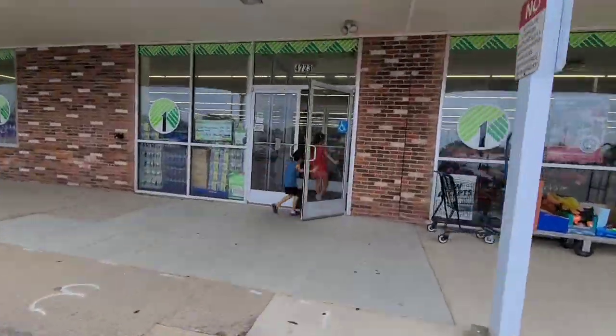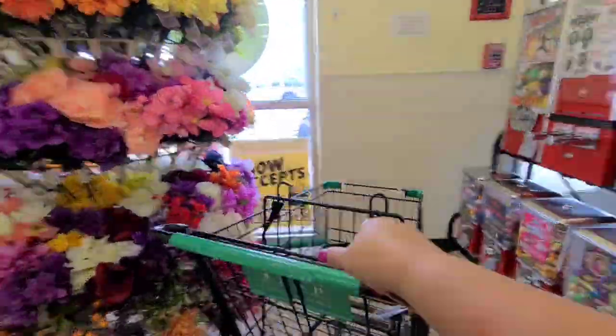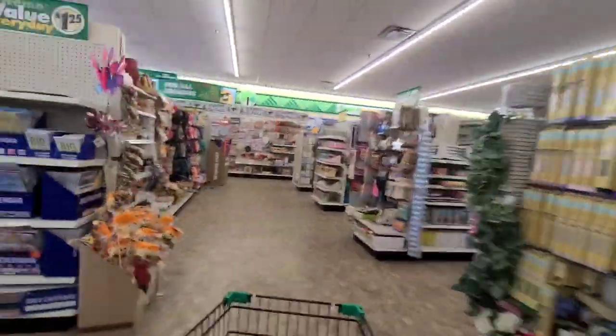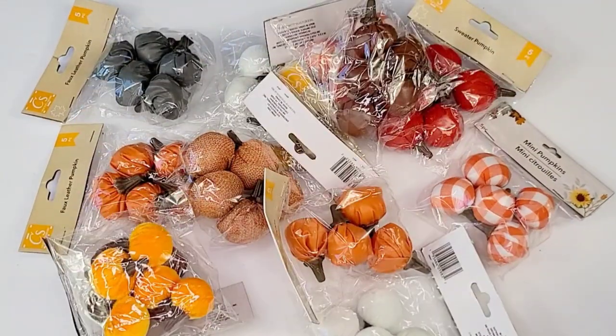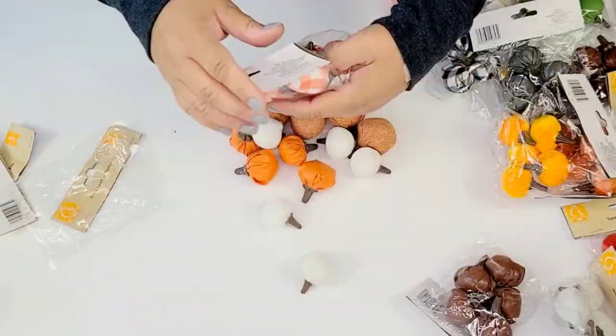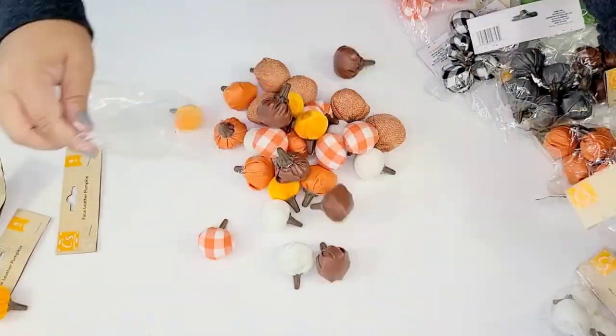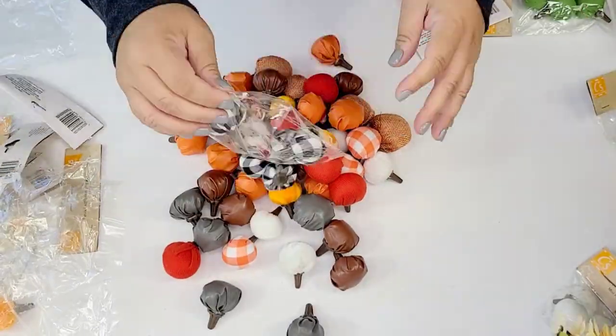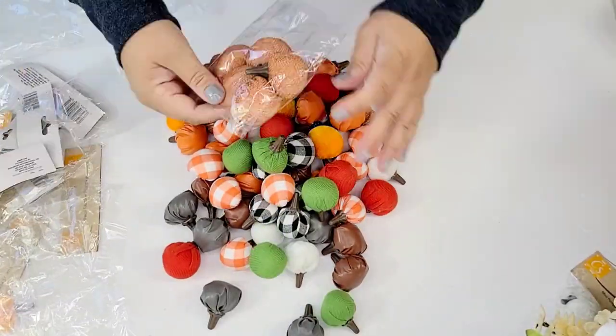Heading over to Dollar Tree is always fun, but it's even more fun when it is to purchase fall decor and fall crafting items. I love crafting for fall — it's one of my favorites. These little tiny pumpkins are so much fun. They come about five or six in a pack, in different colors, different textures, different fabric styles, and I am going to make six DIYs using these today.